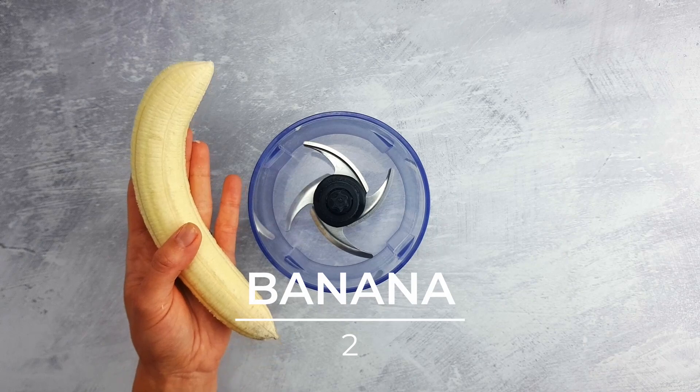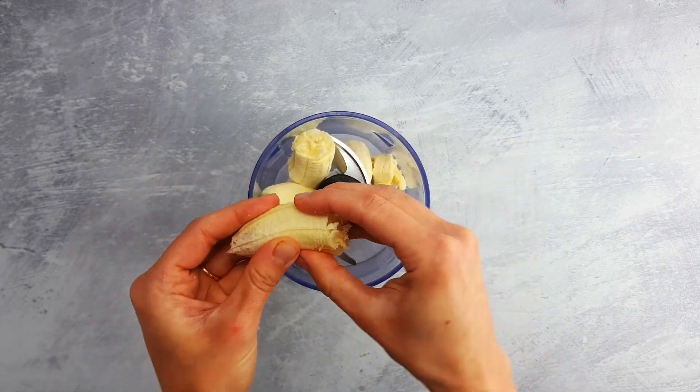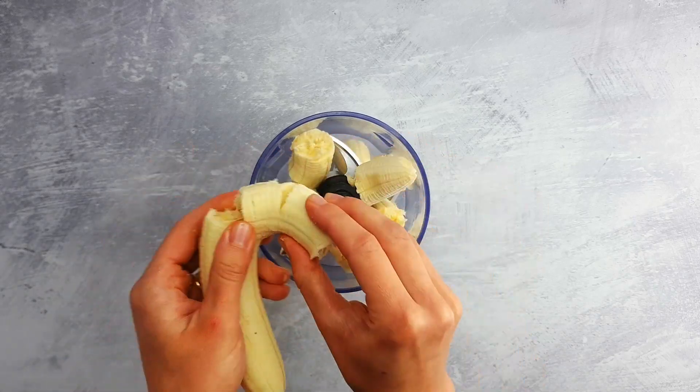Then we blitz the bananas into a cream. We will use ripe bananas as a replacement for sugar and for extra creaminess.